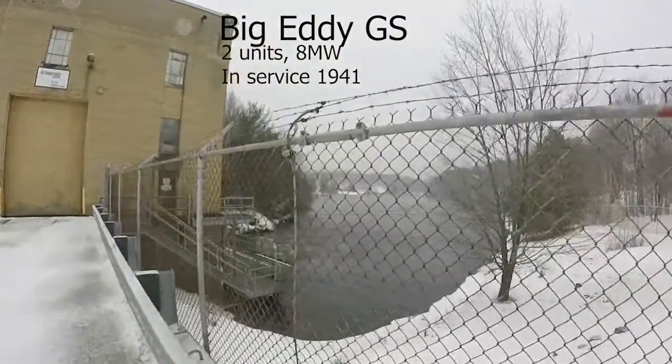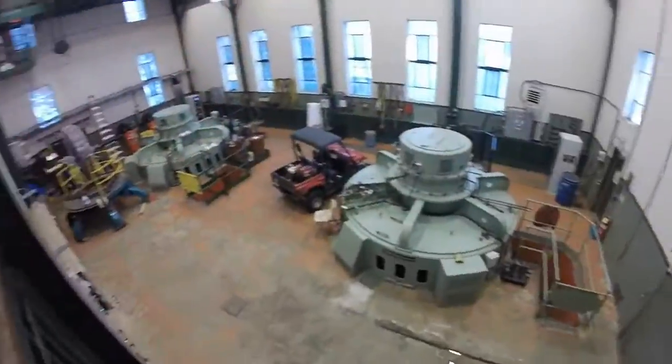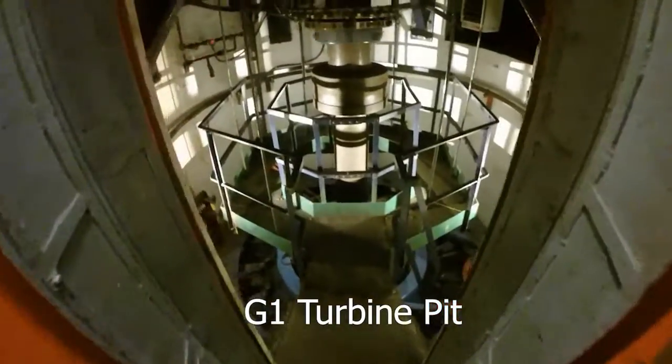Next we visit Big Eddy, which is a sister unit to Ragged Rapids, except it doesn't have a Kaplan turbine. Its runner blades are fixed.